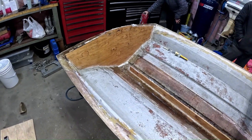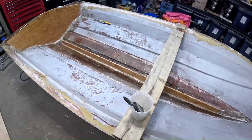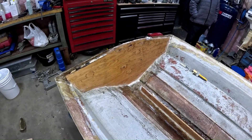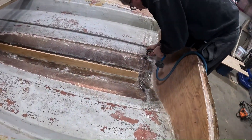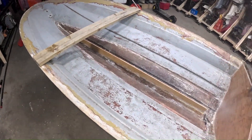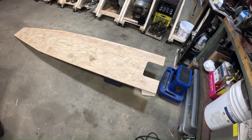And just like that, everything is glassed in. We'll let it set up for the night and we'll be back tomorrow. Just doing a little bit of cleanup here with the grinder, and then we're going to get that piece of floor and get it ready to be glued into the boat.